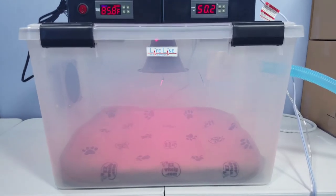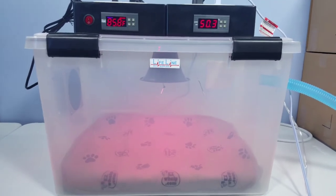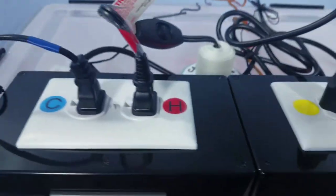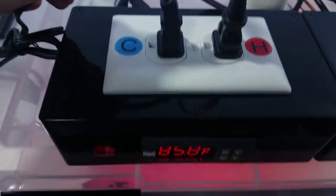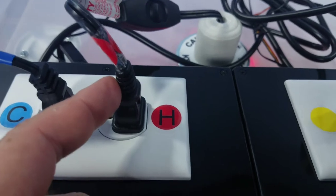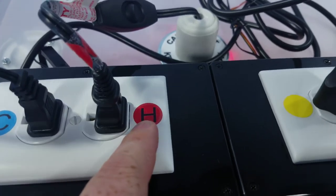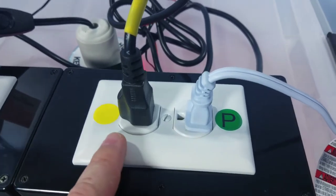Let's go over some of the features and cover the connections on the unit. First, I want to show you that we've color-coded all the connections and cords. The blue is for cool, and it matches here on the cord. The heat lamp plugs are marked with an 'H' for heating. So heating and cooling are simply covered and color-coded.